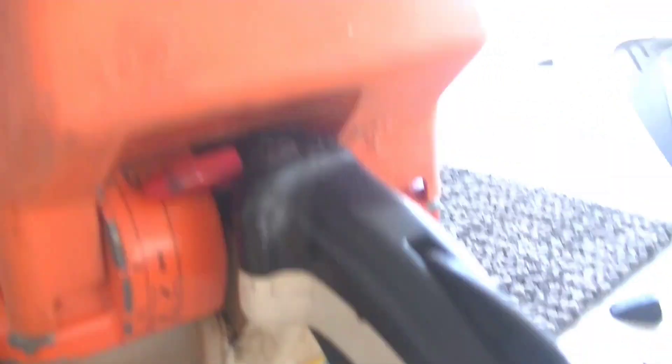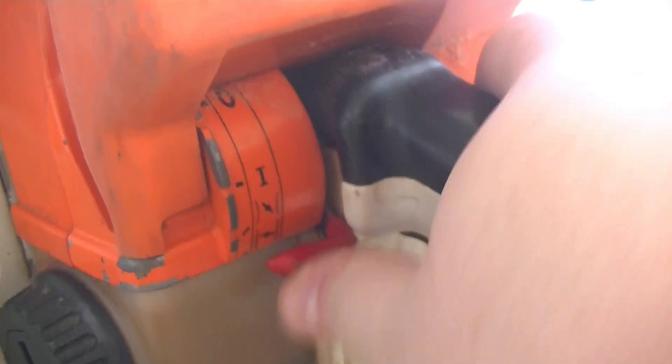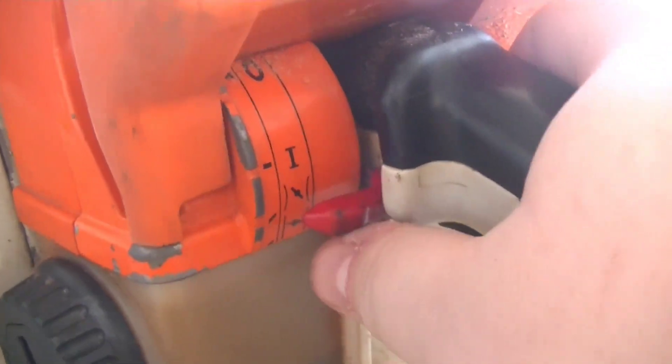Turning the saw around, you have the master control, and it is one of the red levers, which indicates early bottles. You have off, that's run, all the way down is choke, up is high idle, run, and again off.